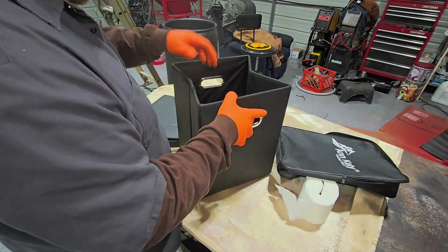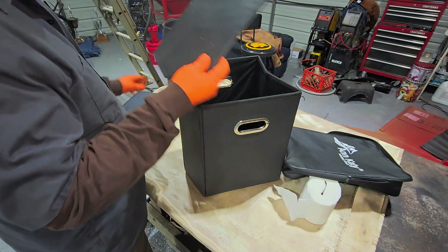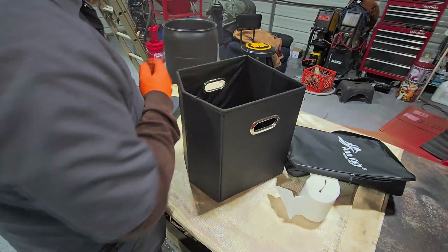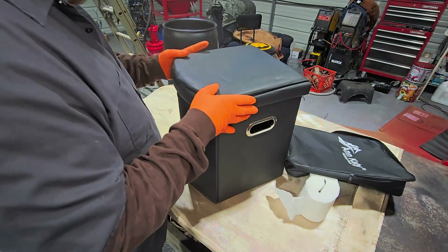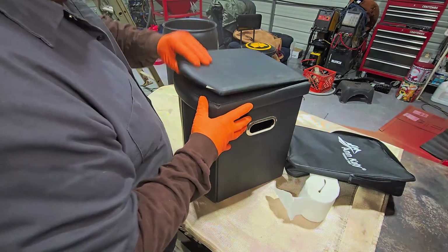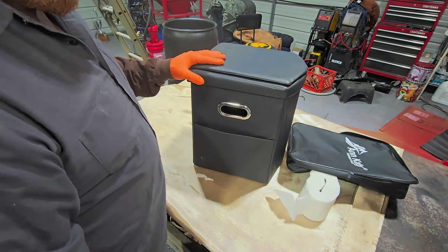Folds out and sets up this easy. This handy dandy thing goes on as a base of it. Put the lid on and you're ready to go. Little pocket for wet wipes.